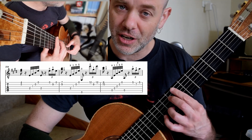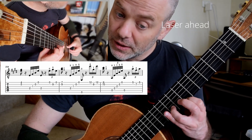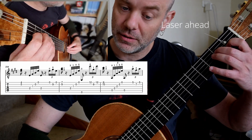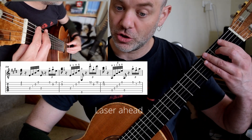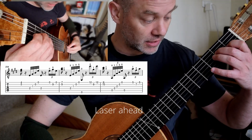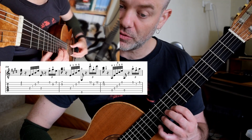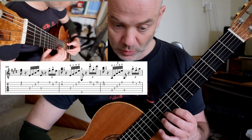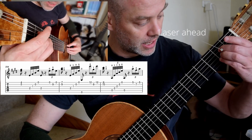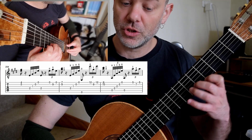Right, here we go. First kind of new idea. 0-3. 1-3. 7. Back down. Lasering ahead. Low E. Stop everything. 1-4. So again, you've got to laser ahead — once you've done this, you should be looking here. Stopping. Notice my bass. 4-1. 1-2. Laser ahead. 1-3. To 2.